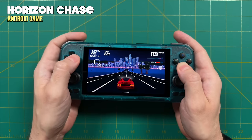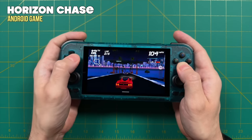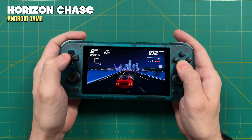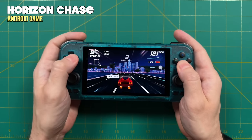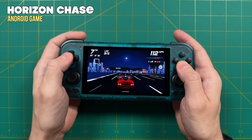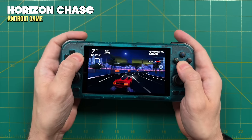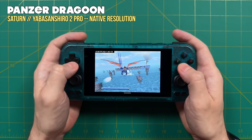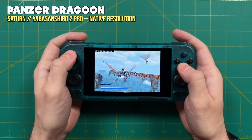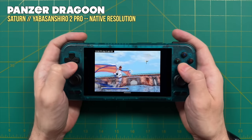Now let's move into performance testing of consoles that had problems on the RP3 Plus. Android gaming — many of these are GPU intensive — will play better on the RP4 given that roughly 3x GPU improvement. Moving to emulation: starting with Sega Saturn, results were reliably okay on the RP3 Plus but I'm seeing more consistent results on the RP4. Using Yaba Sanshiro 2 Pro standalone at native resolution, hard-to-run games like Sega Rally Championship and Die Hard Arcade played just fine with frame skip at zero.